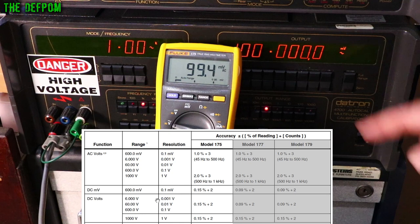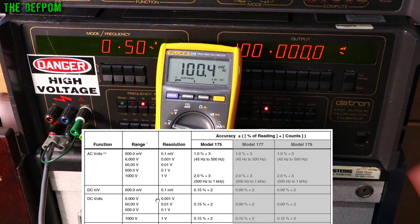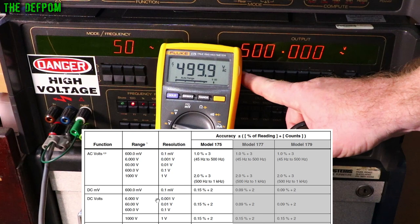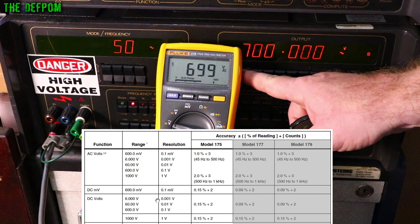At 50 Hz: 3 counts out — that's as good as it gets. 10 millivolts — 2 counts out. 1 volt — 3 counts out. Going up: 10 volts — 3 counts out. 100 volts — 2 counts out. 400 volts AC — almost bang on. The bargraph updates at about 40 times per second. 1000 volts — 3 counts out. This is extremely accurate.